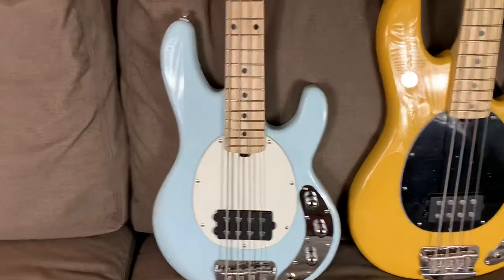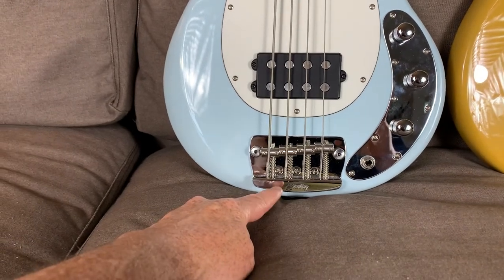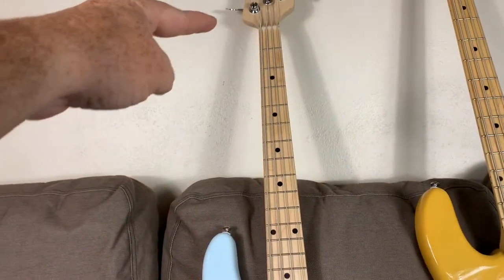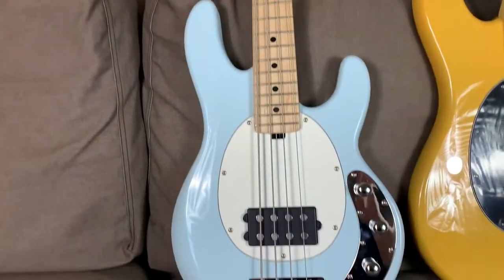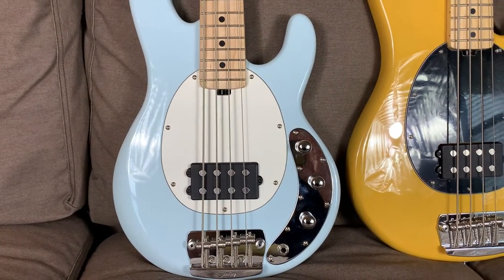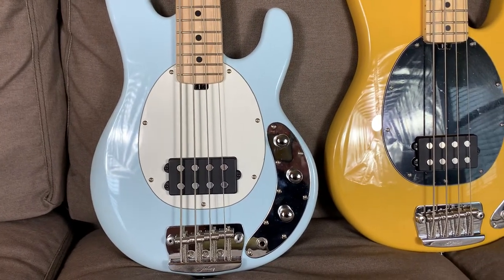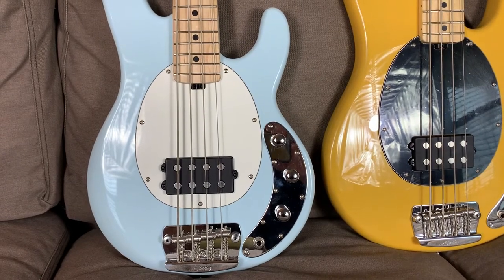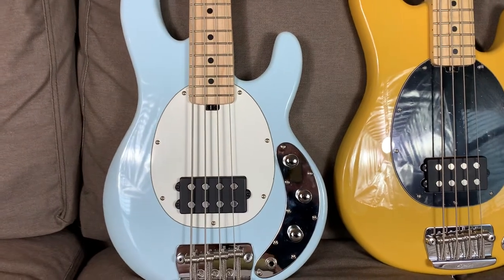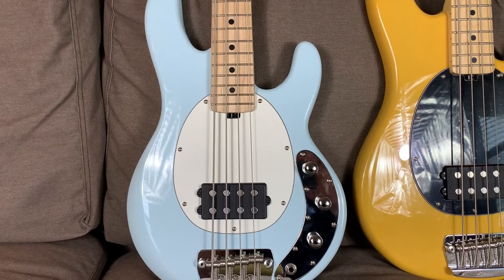One of the reasons it feels fantastic is, like I said in the overall video, they've moved the bridge down toward the rear end of the body, which in effect moves the neck further down toward the body and makes it feel like a much shorter scale bass than those other three basses I compared it to. Even though it's still a 30-inch scale short scale bass, it feels more like the Ibanez micro bass because the reach is not that far. That makes it super comfortable to just sit back, kick back on the couch and have it on your lap, and it doesn't wear your arm out trying to reach out to play those lower frets.